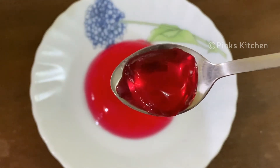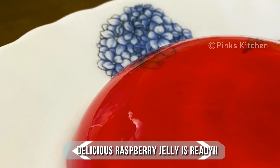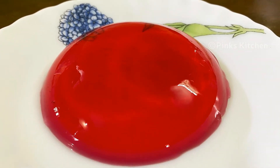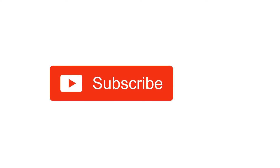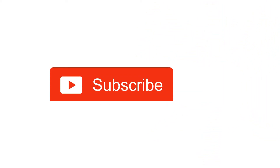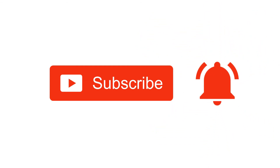So do try this raspberry jelly recipe at home and write back to me with your feedback. I'll meet you all with another interesting recipe. Until then, bye friends! Hope you liked this video, so please do like, share, comment, and subscribe to Pinks Kitchen channel, and click on the bell icon for the latest updates.